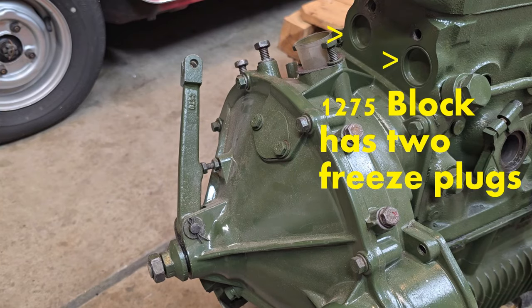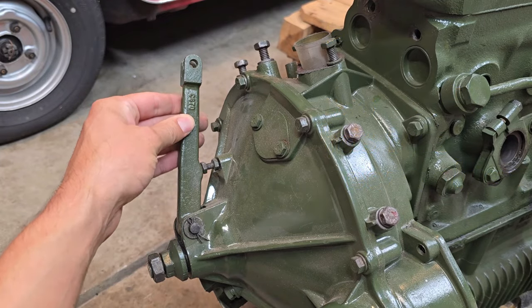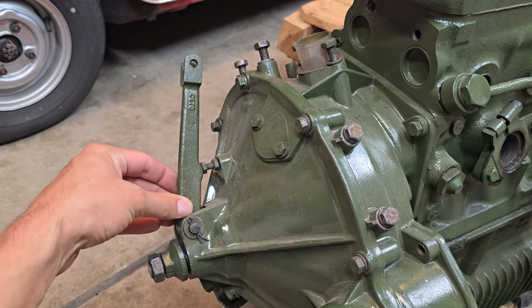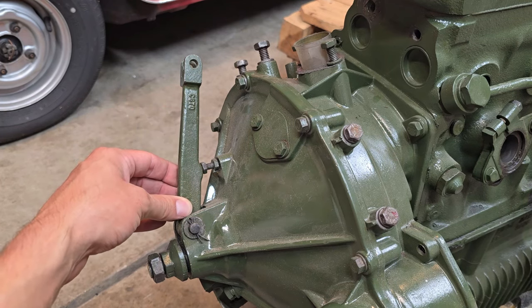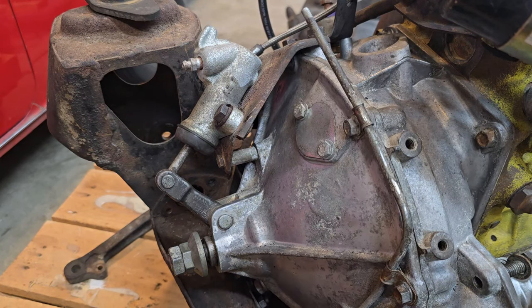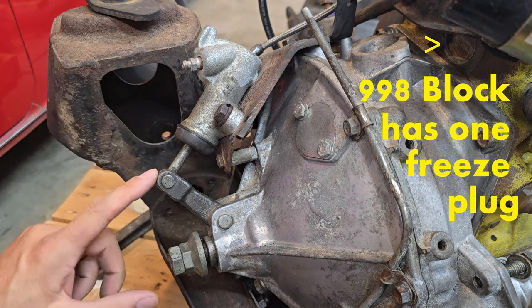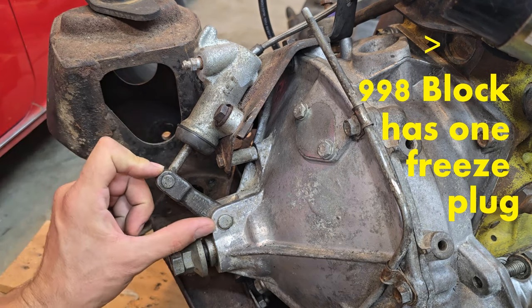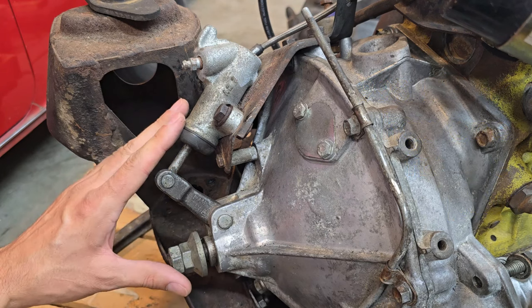Also, while we're on the path of identifying stuff, this is the pre-Verto-style clutch lever arm. This is how you identify a pre-Verto clutch assembly with this long lever arm. On the A-plus motor, we have a Verto-style clutch assembly with the short throw-out arm here — just a quick and easy way of identifying what you have on your motor.